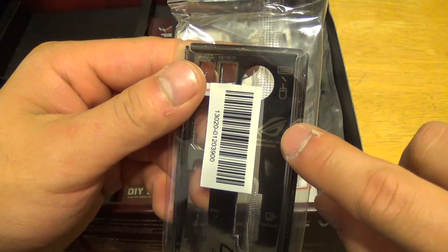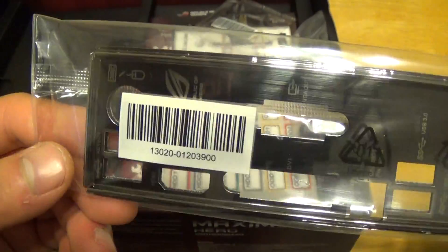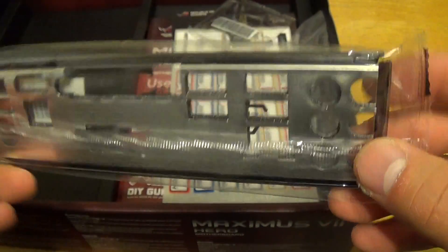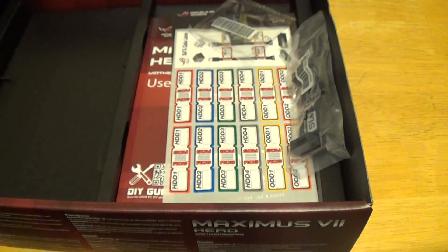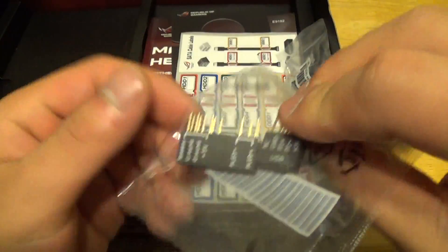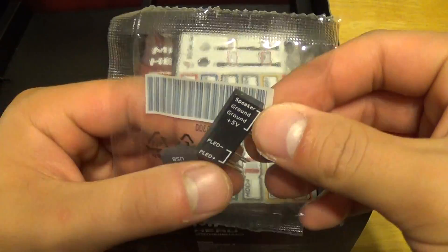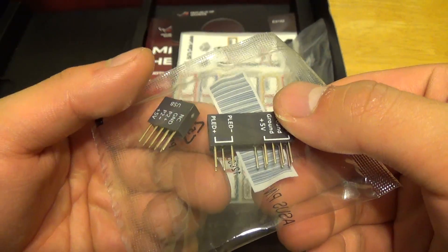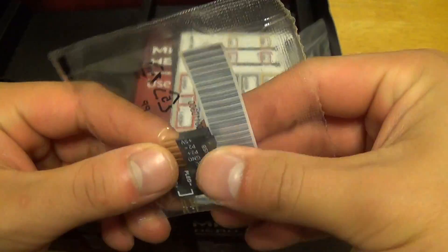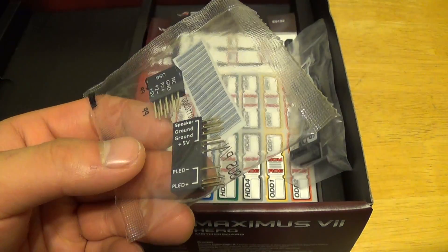We have the ASUS Republic of Gamers logo right on the I/O shield. Everything is nicely labeled and looks really nice. It is padded on the back to avoid damage to the motherboard. Here is your front panel I/O connector plugs — this makes it easier to install those connectors; you just plug the whole thing into the motherboard, and it also makes it easy when you're troubleshooting or testing a motherboard out of a case.